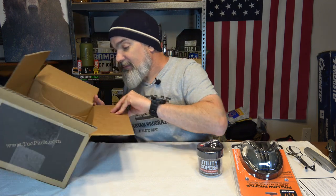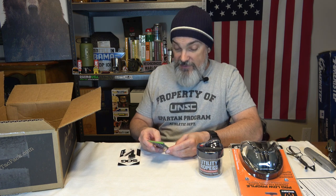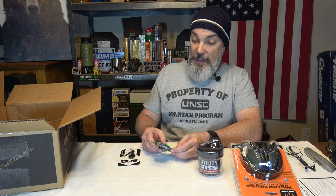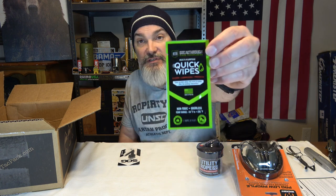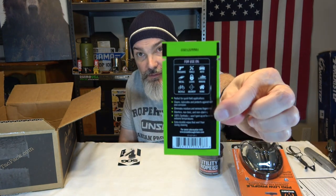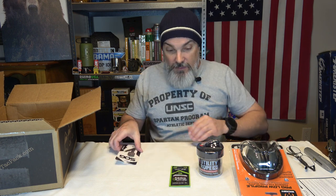We got some multi-purpose quick wipes — cleans, lubricates, and protects using Breakthrough clean technologies. Non-toxic, 100% synthetic, and you can use it on firearms, tools, auto metal, locks, marine, bicycle, archery, and home. They give you one wipe — kind of a sample use, and if you like it you go buy some more.